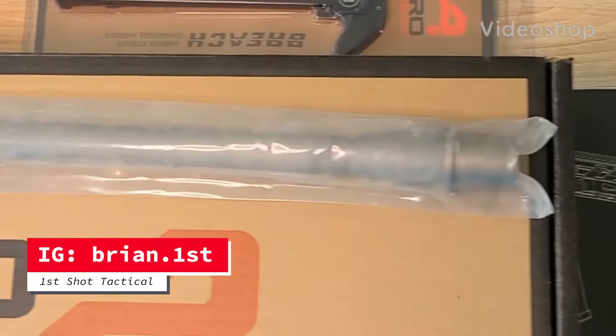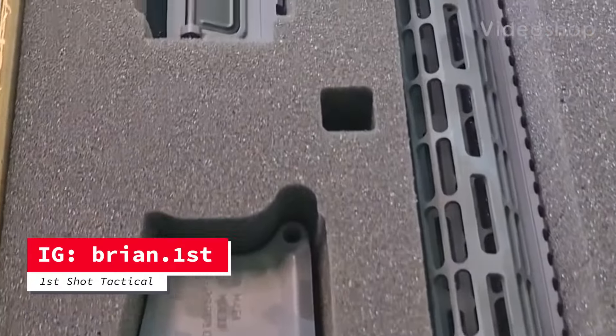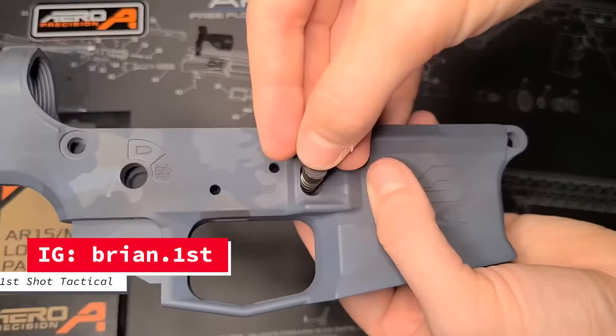This is Brian with First Shot Tactical. Let's assemble an AR-15 in under 60 seconds. This is an Aero Precision builder kit.